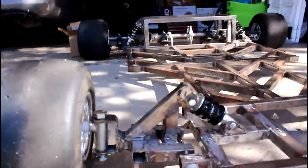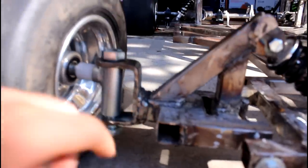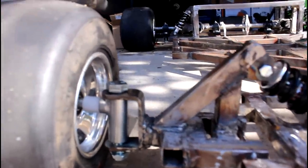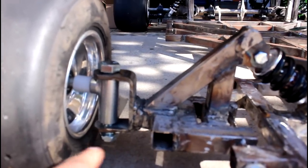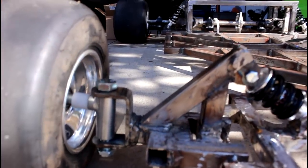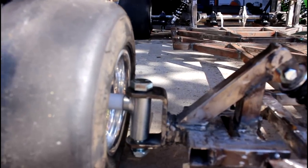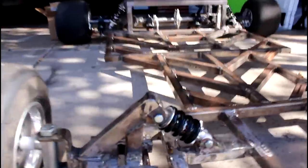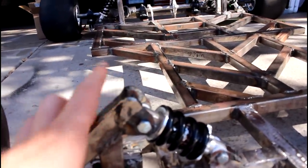I fixed that slight camber issue — before, those brackets were mounted slightly off, so I straightened them out. However, the camber issue also comes from this bolt here: it doesn't sit perfectly snug in the holes for this bracket. I need to get some sort of bushing because the bolt has some wiggle room, allowing the tire to camber out. It's not a huge issue. I also smoothed down the edges so they're flush and look better.